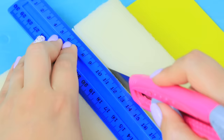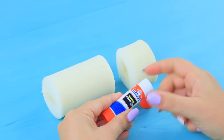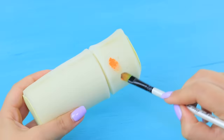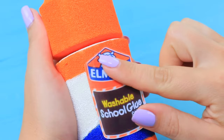Cut styrofoam. Hot glue it to shape two cylinders of different sizes. Put a glue stick into the styrofoam piece. Cover the edges with foam paper. Color it with rubber paint. Attach a printed glue stick label.